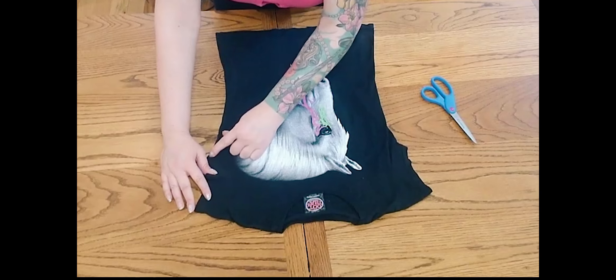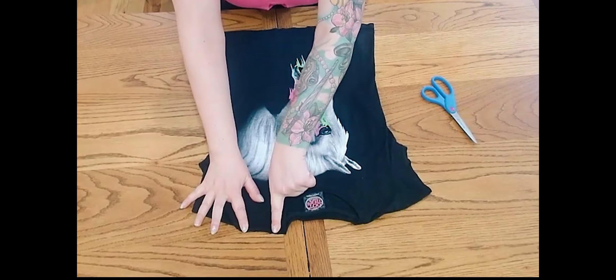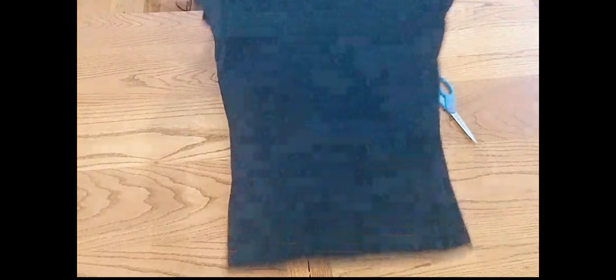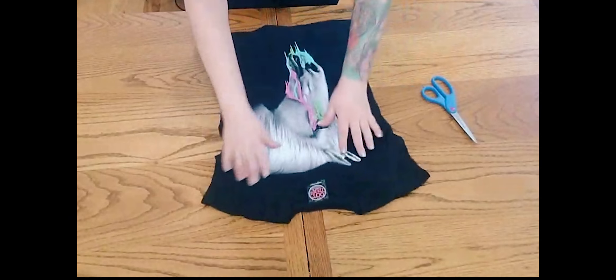Then we're going to cut from the armpit up to about a one and a half to two inch gap — we want to make sure we're leaving room for that halter neckline. Then we're going to flip the garment over and cut about a one and a half to two inch rounded collar.